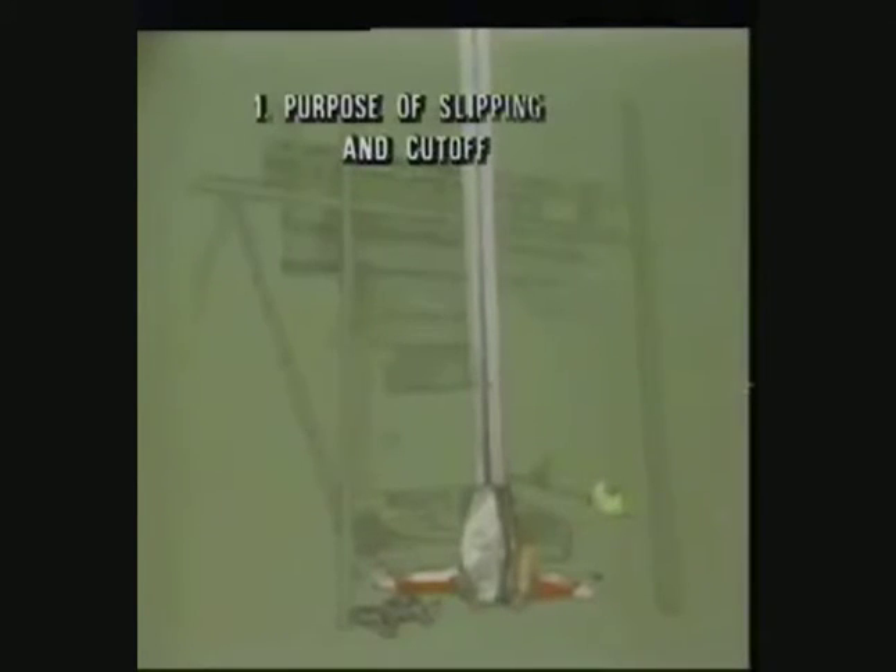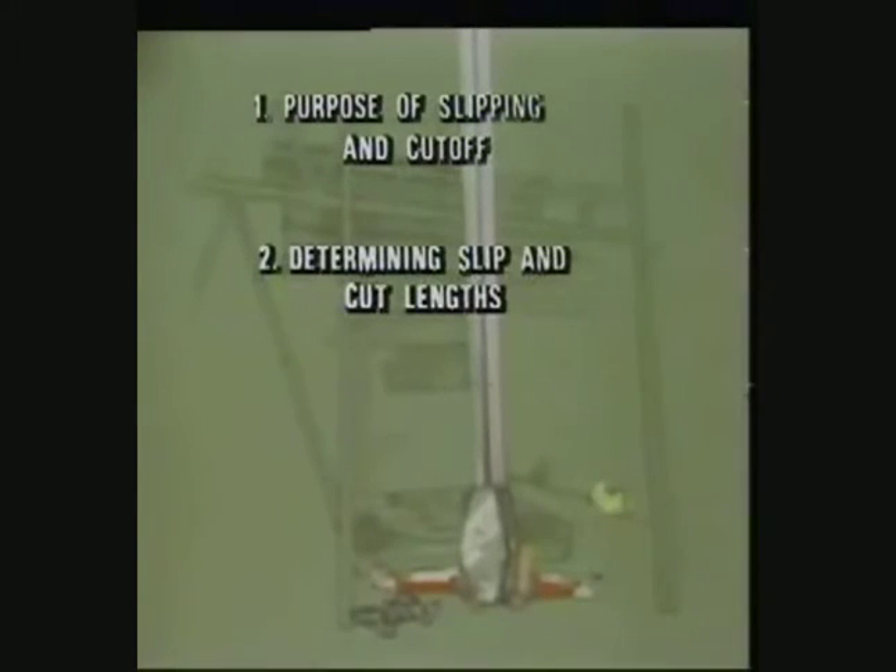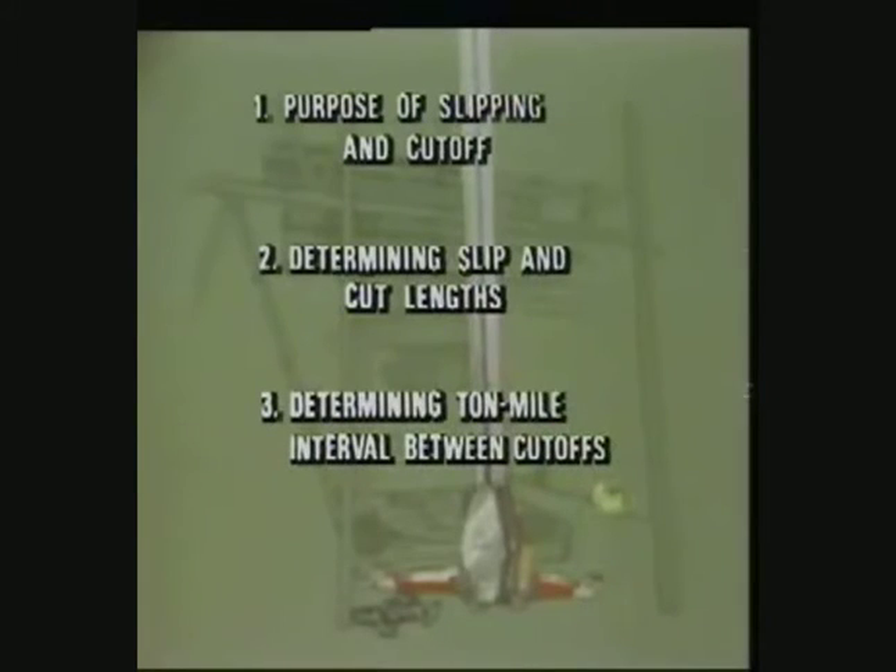In this program, we'll examine the steps toward the right drilling line cutoff program for your rig: why you slip and cut the line, how to determine slip and cut lengths, how to determine the amount of drilling line service you should get between cutoffs, and how safety factor affects your cutoff program.